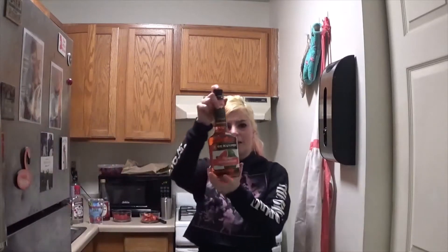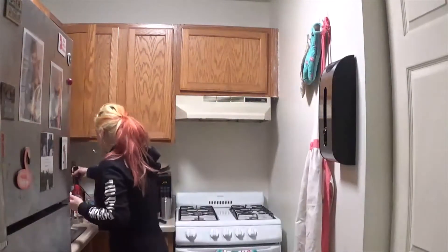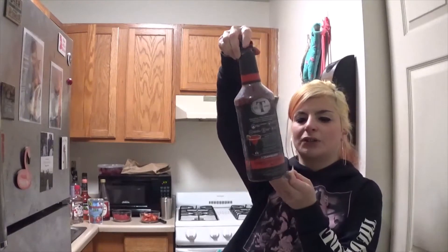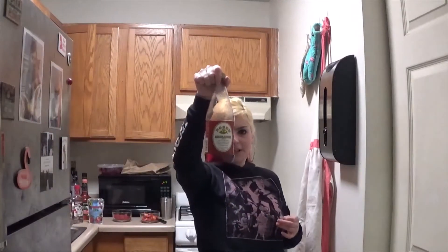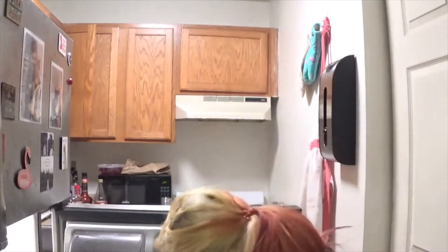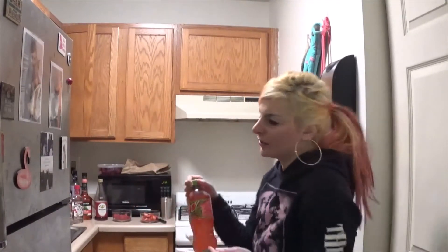Next, we have some watermelon pucker. This is a little difficult to find — it was $13.99. Next, we have some strawberry daiquiri mix. Then we have some grenadine. And then I have some strawberry kiwi juice here, just to kind of jazz it up a little bit if I needed to. I also bought this new watermelon Mountain Dew, just in case I need to jazz up the drink a little more.